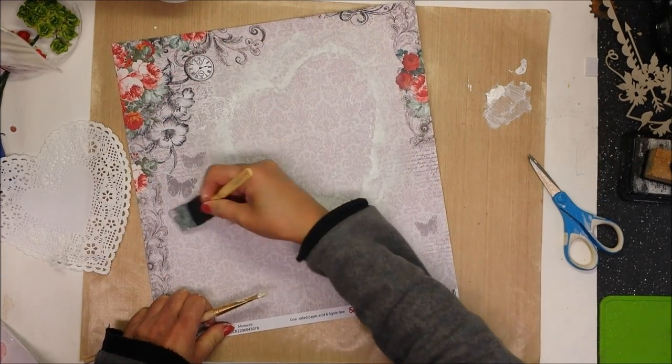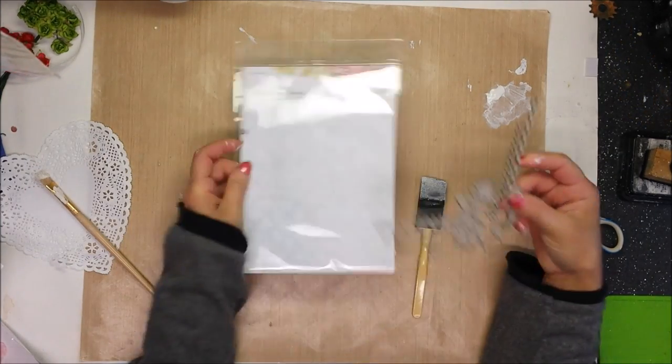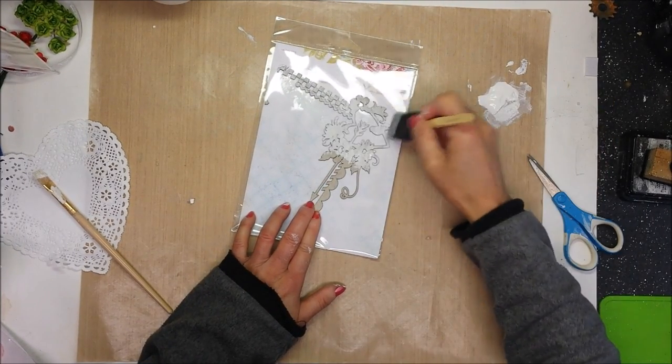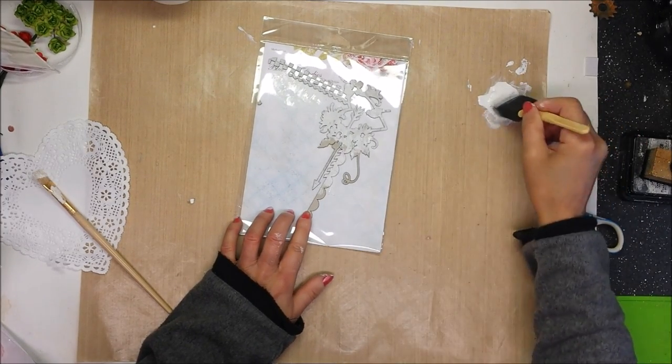I think the paper is okay, I will let it dry. Meanwhile I take the chipboard — it is a corner piece, and this chipboard is from Blue Fern Studio, it comes in the kit. I am giving it two coats of gesso.